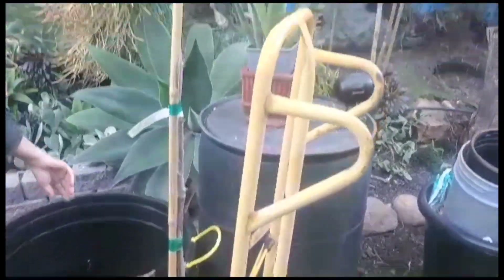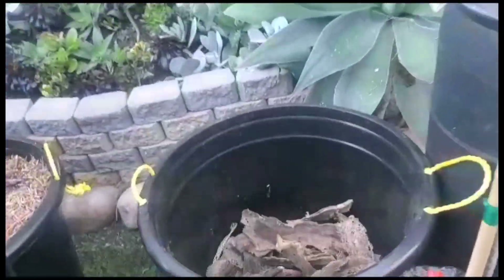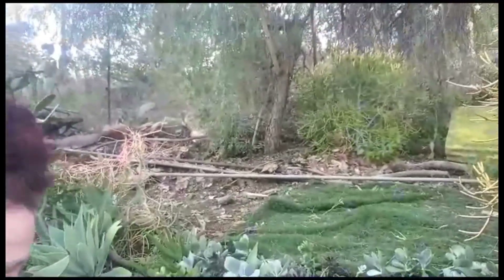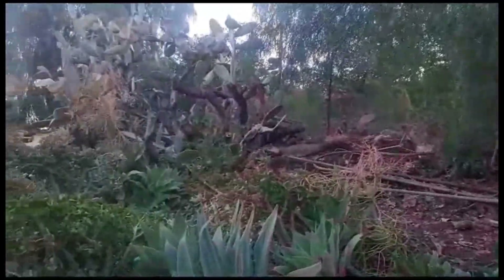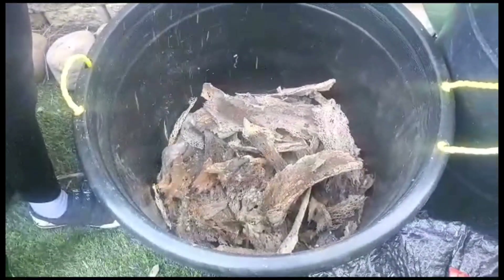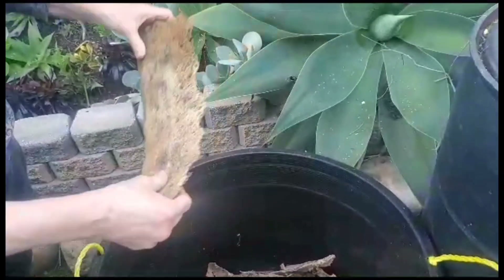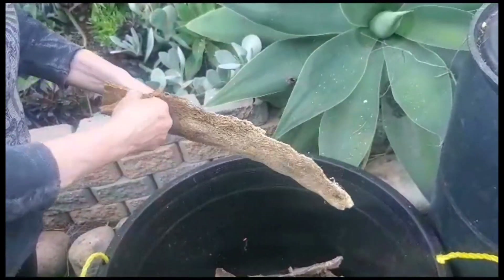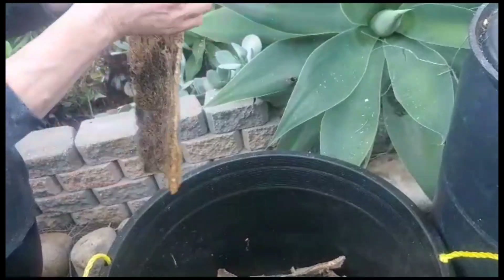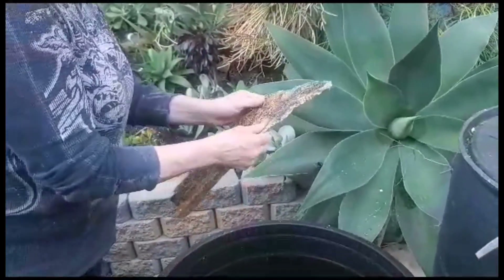I'm doing an experiment — I have no idea if it'll work. A lot of these cactus died and turned into this old rotted mess. It's almost like a sponge, like a sea sponge, but it's cactus. I'm going to do sort of a hugelkultur thing — I think it's pronounced hugelkultur — so the microbes can go in there through all the little crevices.